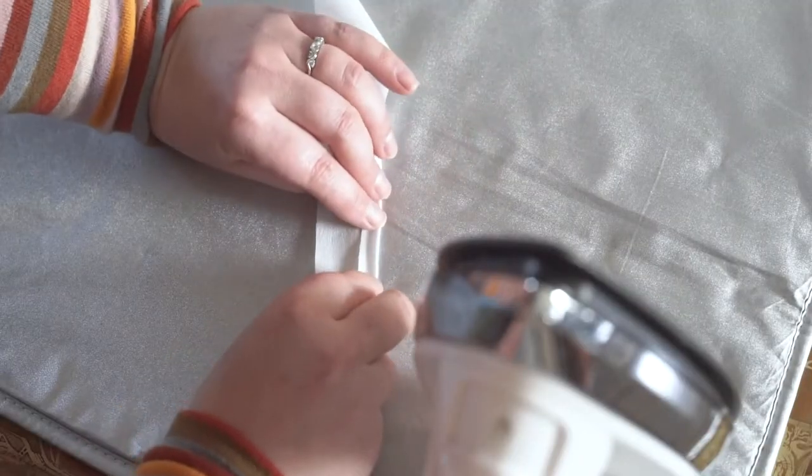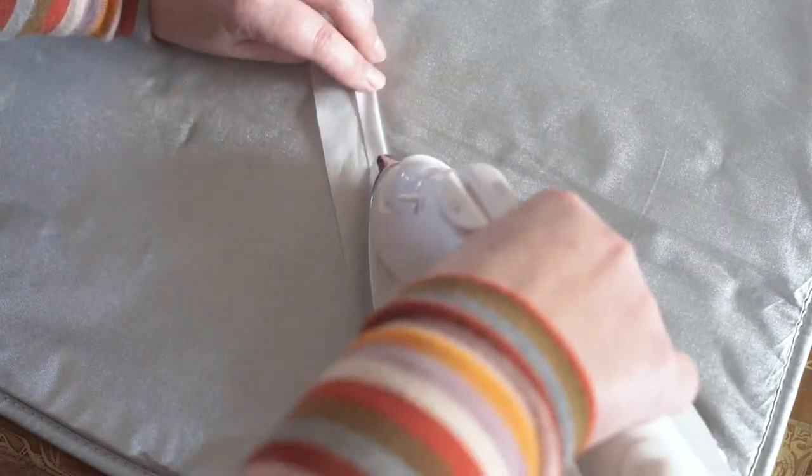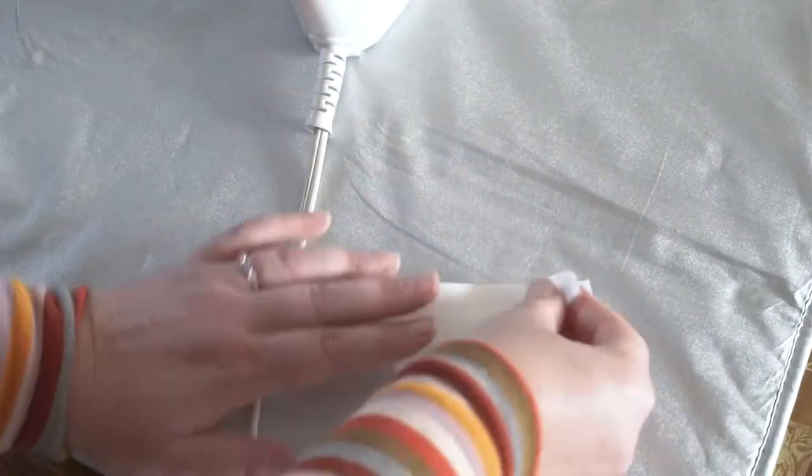Before we start sewing, fold the cotton fabric down about 3/8 of an inch and then iron it flat. This isn't something that has to be super exact — you just need to make sure there's going to be enough space to thread your elastic through.